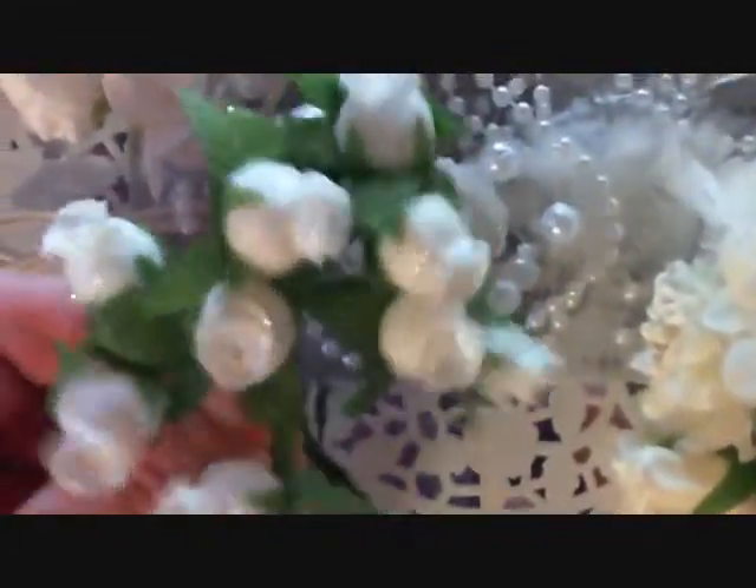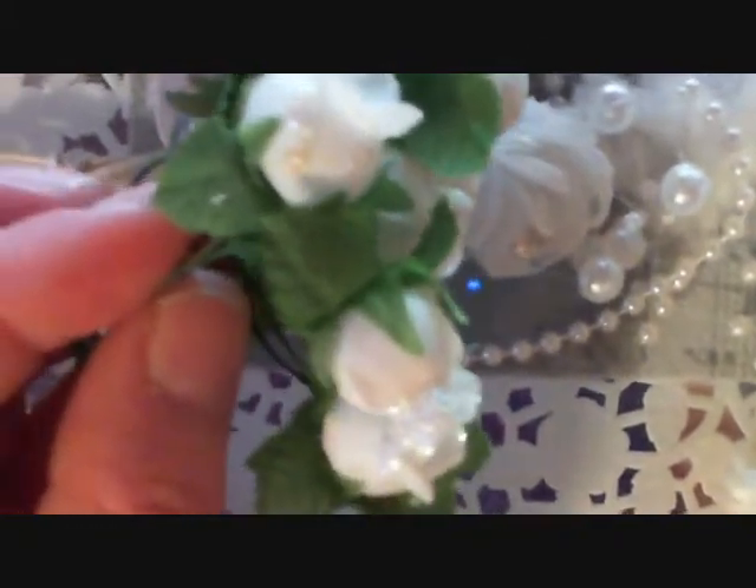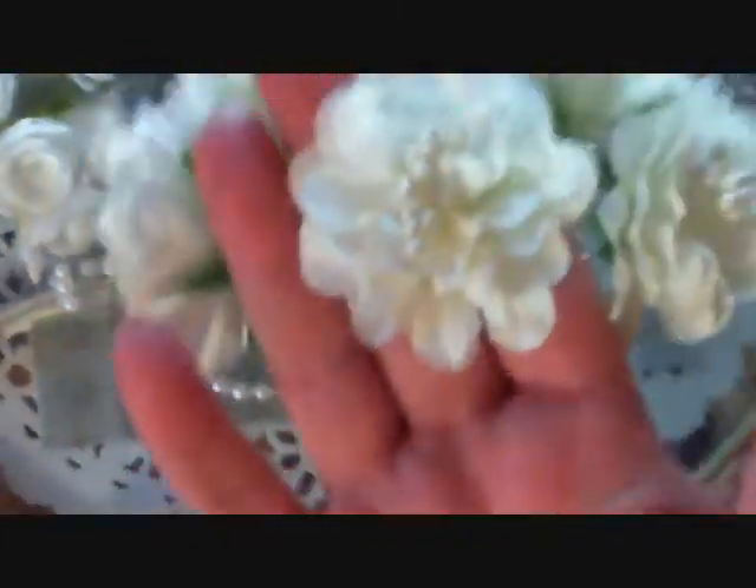Then we have the fairy dust roses. I ordered these because I'm using them in a project that you will see soon. Gorgeous - look at the shine on those. Beautiful. And then the romances in the air flowers - I ordered these as well. Really nice big bloom. Beautiful.